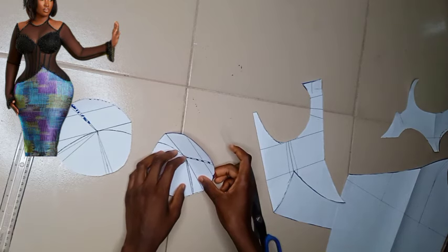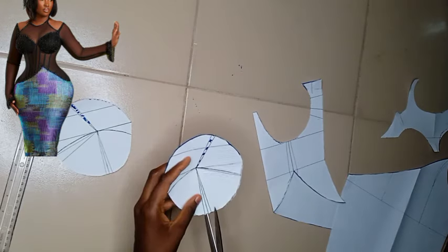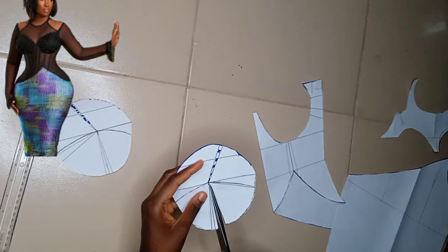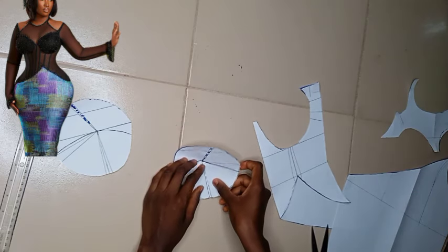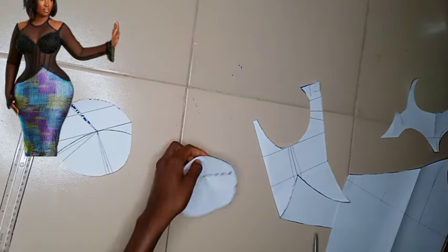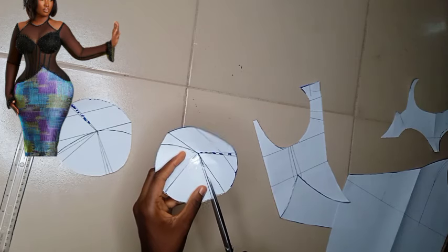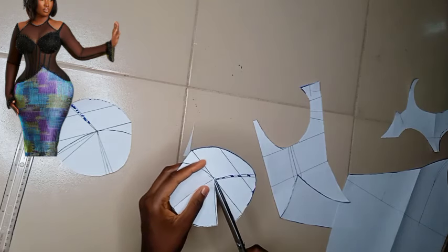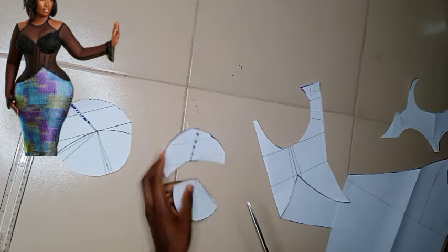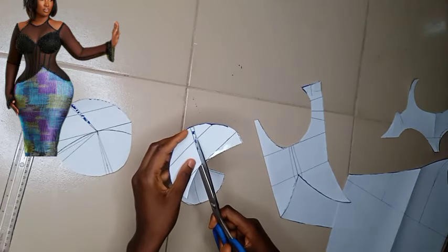Now we're closing up the dart. Firstly I opened my side bust dart and went ahead to close it up. Please do not forget — I have not cut on the style line; we are closing up the darts first before we start cutting on the style line. For the waistline also, I went ahead to close that up. You can use an artificial breast cup to put this pattern after you've cut it on your fabric, on top of the artificial breast cup for a more defined and structured look. I'm going to cut this up now — that contour dart on top we're going to cut it open and close it.